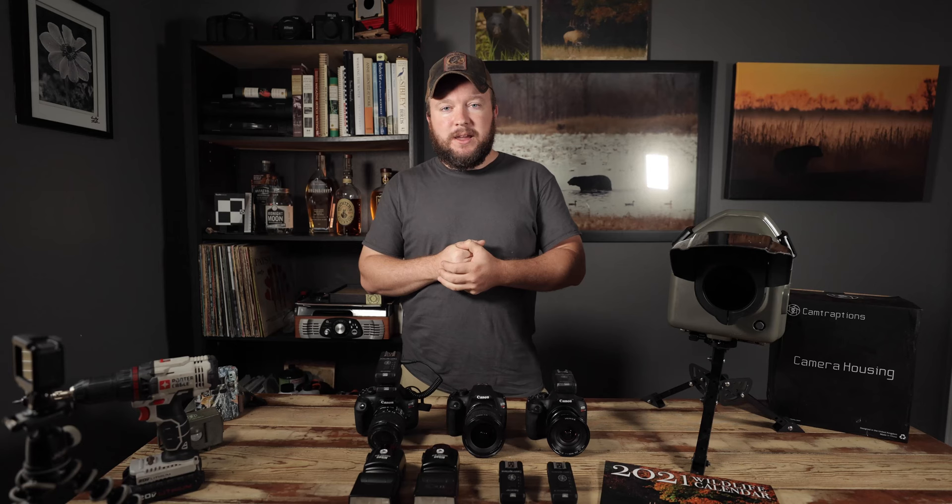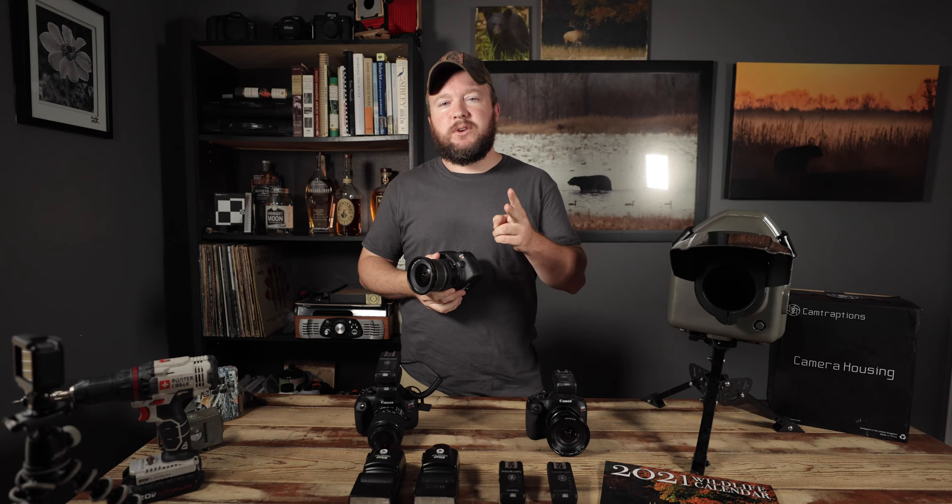I hadn't cleaned the cameras since the last time they were in the field, which brings me to a good point. You don't want to drop two grand — or heck, a thousand dollars — into a camera body just for camera trapping. It's not necessary at all. I personally purchase used, inexpensive Canon Rebel cameras off of eBay. I've got three: two Canon Rebel T6s and a T5, picked up anywhere from $100 to $200.